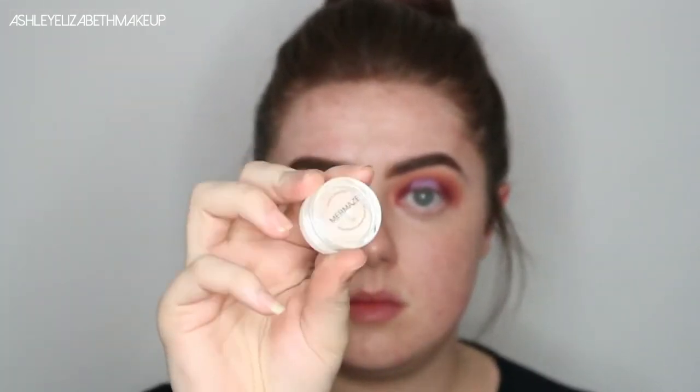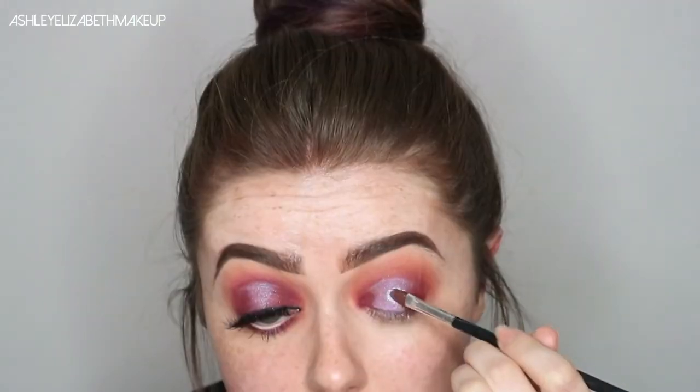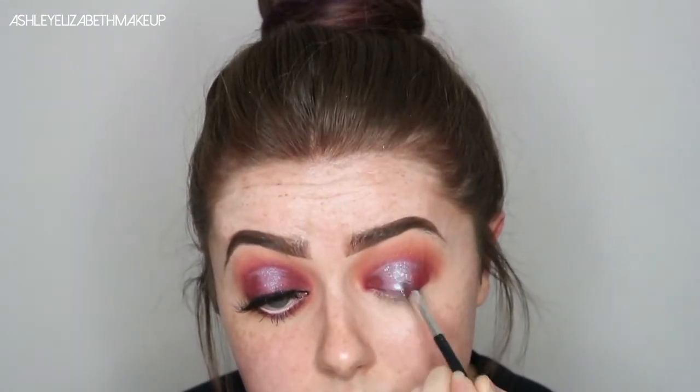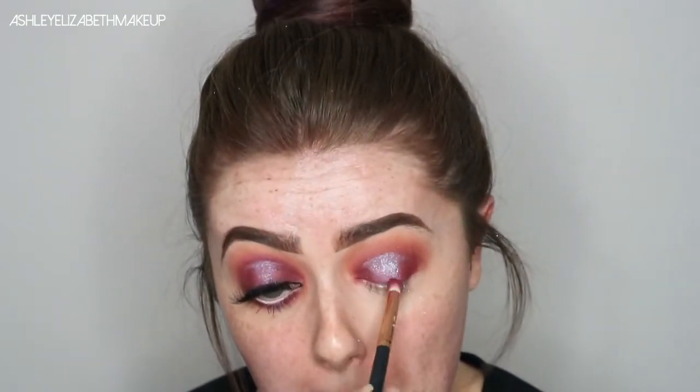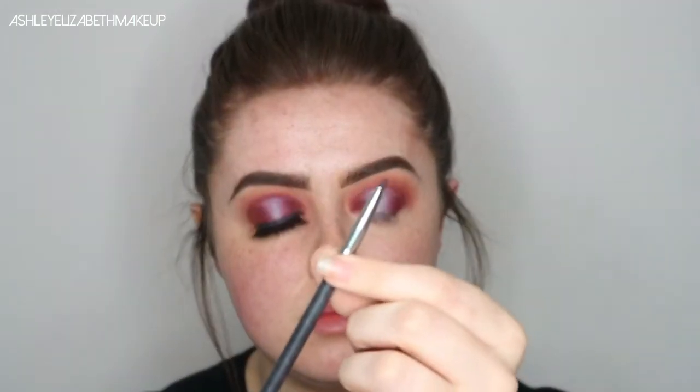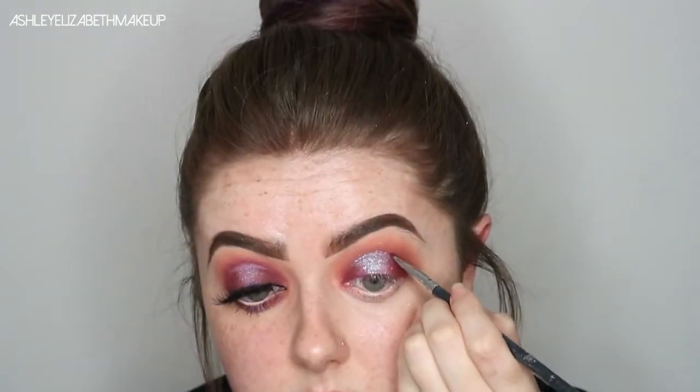Then on top of that, I'm going to layer the Peaches and Cream Mermaids pigment. I did spray my brush with Fix Plus to set it down, but I would recommend using a glitter glue with this pigment, because the pigment's just flying everywhere. You really need to pat it on the lid. I really struggled blending the edges of the spotlight here, because I should have done it before I put the pigments down, so it did go a bit messy and I kept having to go back and put more and more on.